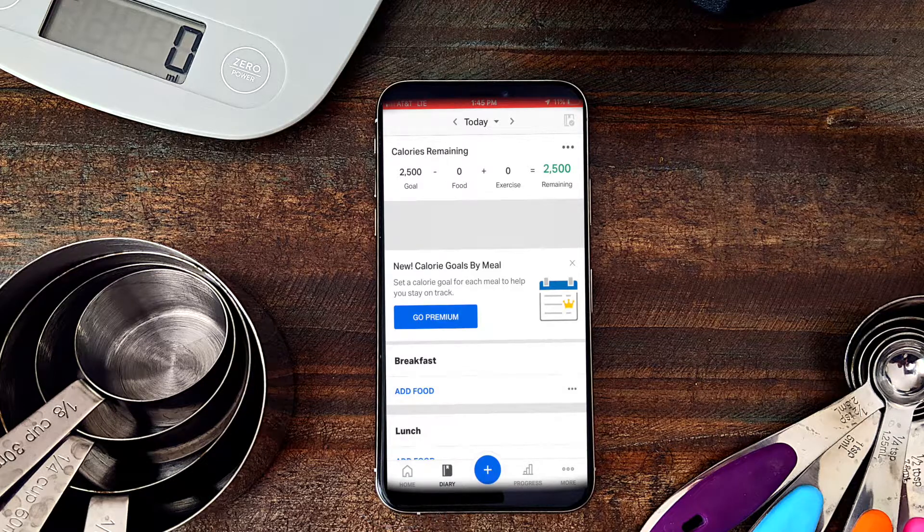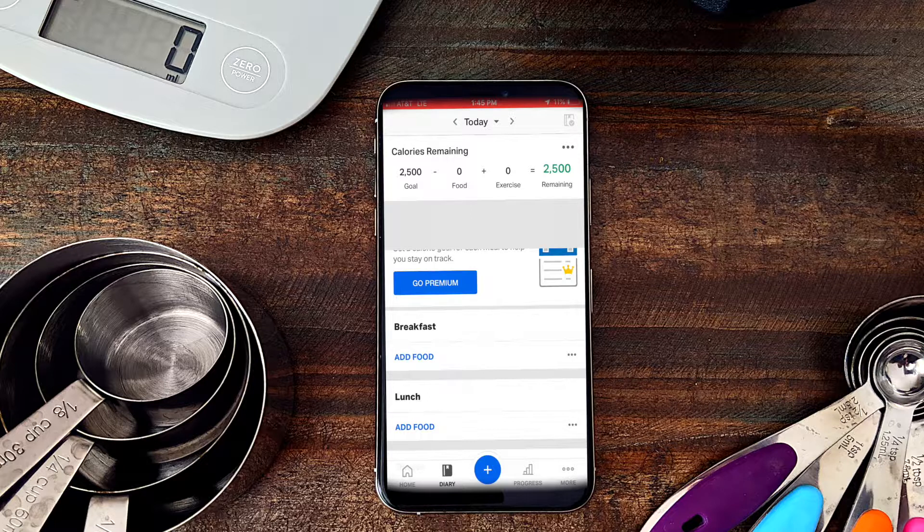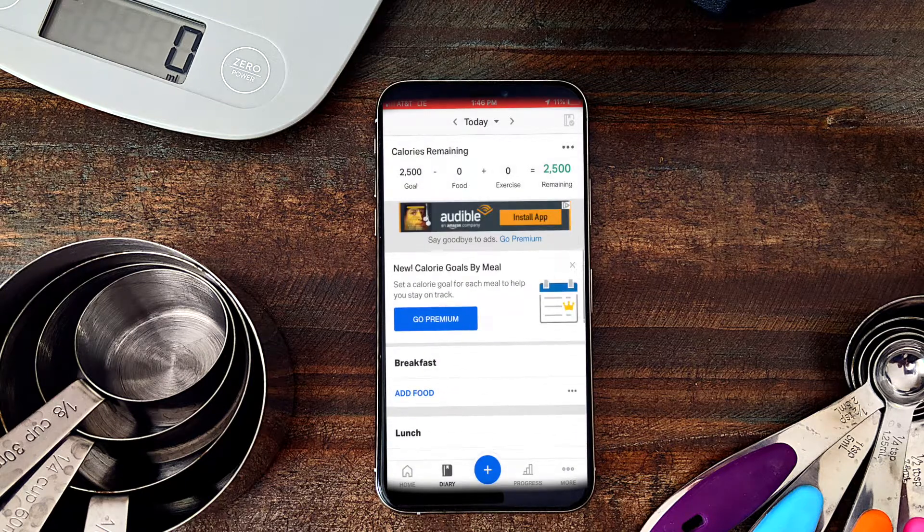Now that we are on Diary, you can see the top of the screen remains the same, but now it's asking me what I ate for breakfast, lunch, and dinner for today. If I click here, I can choose yesterday or go to tomorrow, even if I already know what I'm planning to eat. Let's talk about how to upload your food the easiest way.